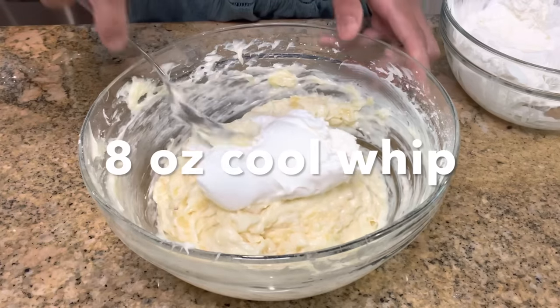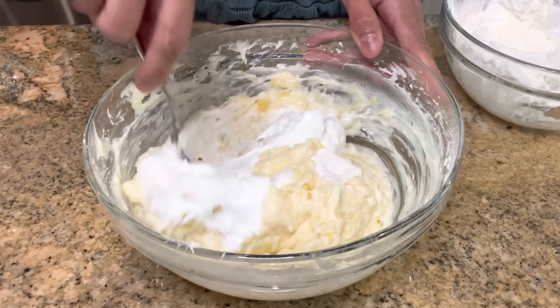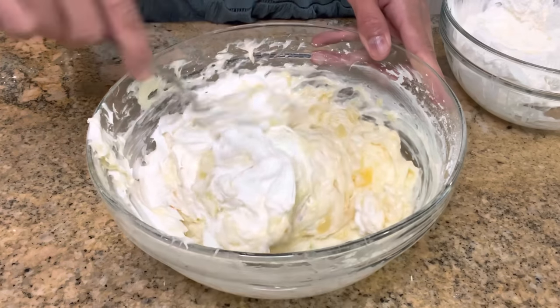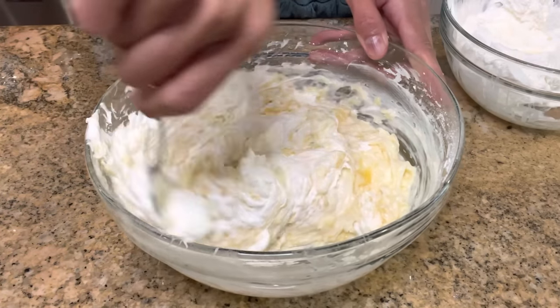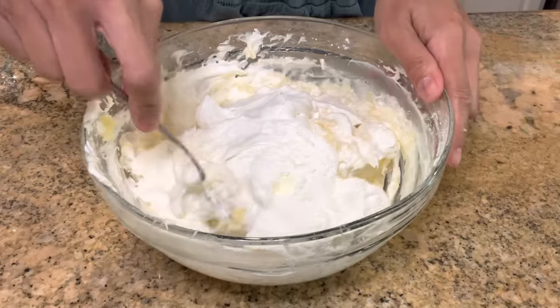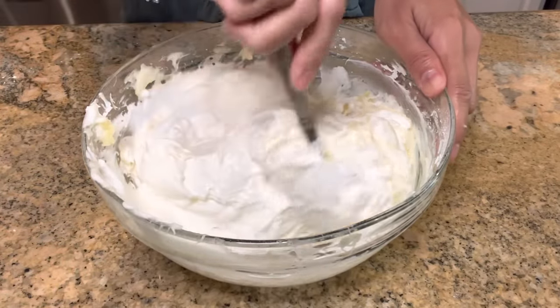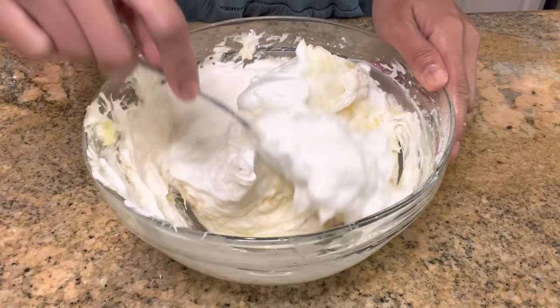Now, in increments, I'm gonna gently fold in an 8-ounce container of Cool Whip. I'm gently folding it in because I want the mixture to stay nice and fluffy. My favorite part is licking the bowl after this, because it's just that good. I get dibs on the bowl, and my son gets the spoon.